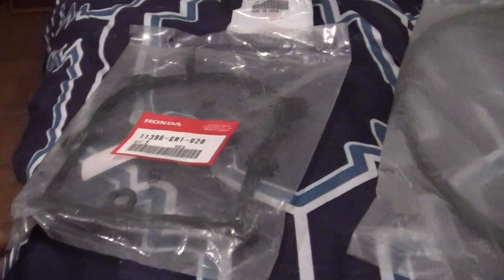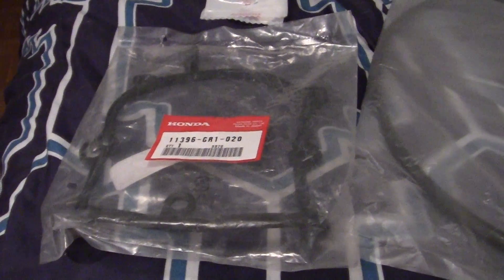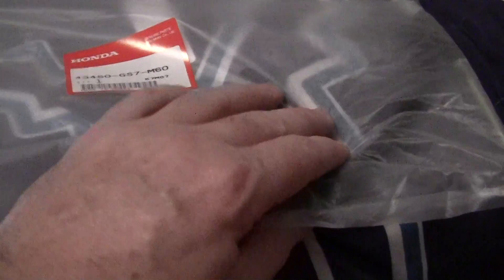What I like about bikebandit.com is that you go on the website, punch in your bike, and it'll say: okay, it's a Honda, it's a 2000 SR50P. And I need controls and other things.